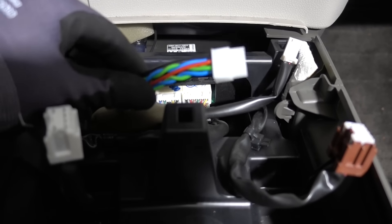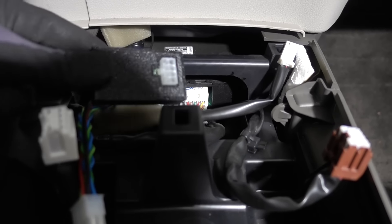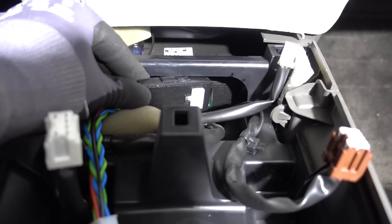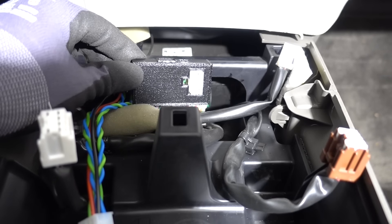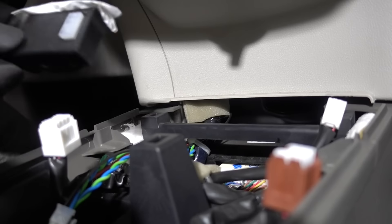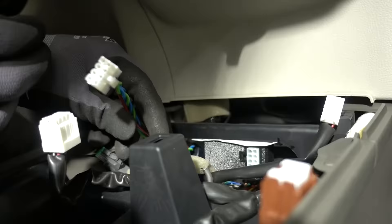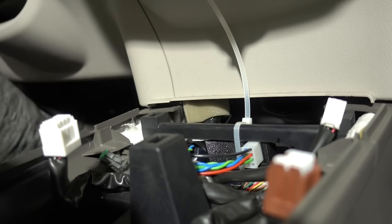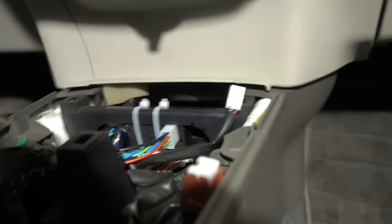Now with all the wiring done, you should have something that looks like this sticking up from your cup holder area. The final step is to mount the CAN bridge — I usually place it just here under this bar and zip tie it tightly onto the frame. I'm using some double-sided tape on top of the CAN bridge to make it stick better.